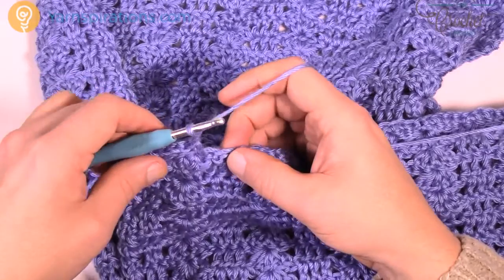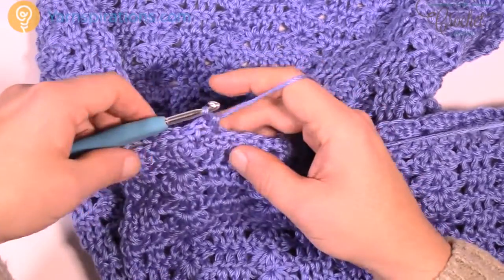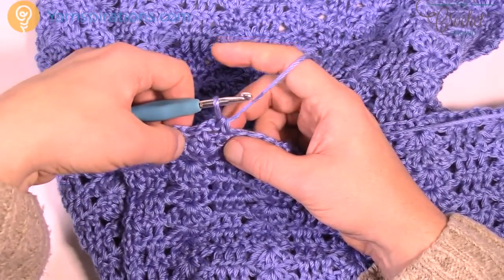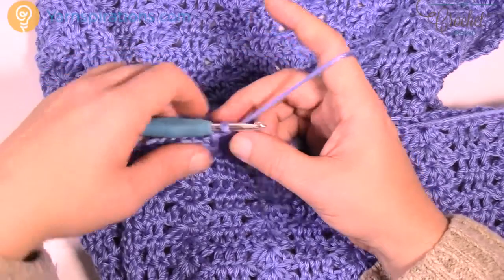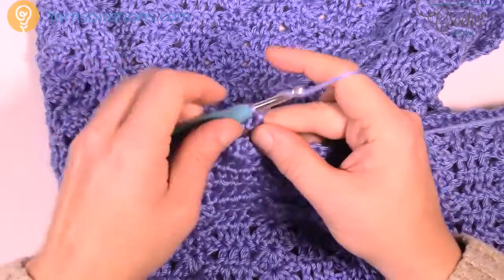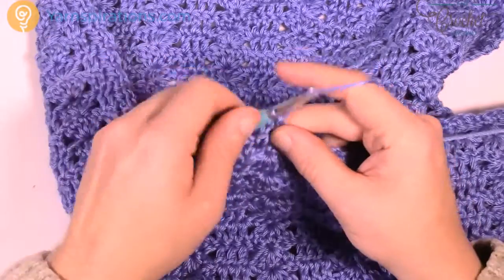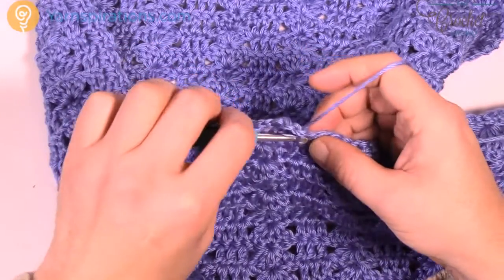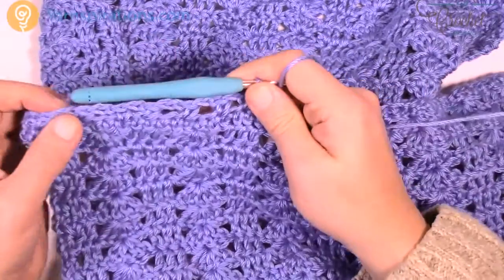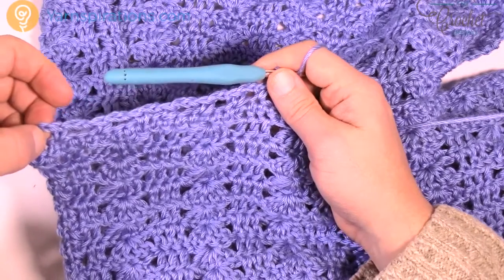Chain 2, skip 1 — just skip one and like that. Let's review: skip over 2, skip over 2, skip 1. So chain 2, skip 2 — 1 and 2 — go to the third. Chain 2, skip 2, go to the third, and then finally chain 2, skip 1, go to the second. Do that same thing all the way across. There should be 25 chain-2 spaces going all the way across.